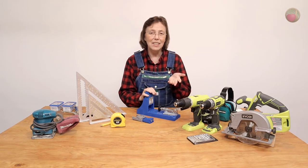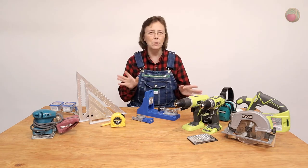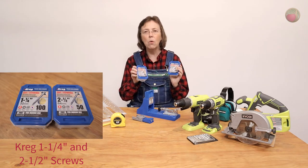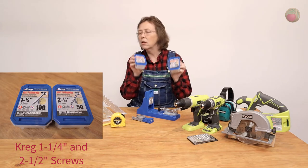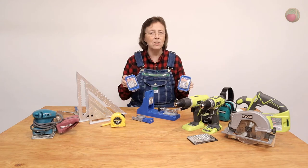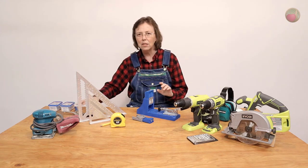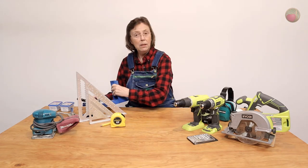When you get the kit, don't get that big pack of screws — you will not use even half of them. The two screws you will use all the time are the two-and-a-half inch and the one-and-a-quarter inch. They come in tubs of 50 and 100 — get those. Look for a kit, but don't overspend on it. Get the things that are essential and buy your extras when and if you need them.